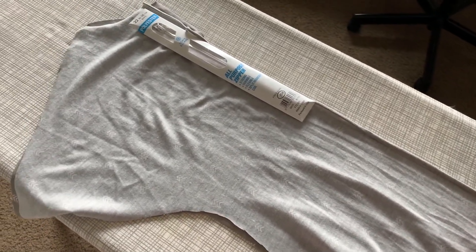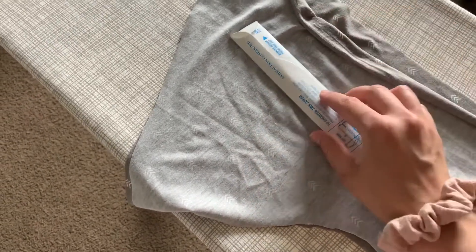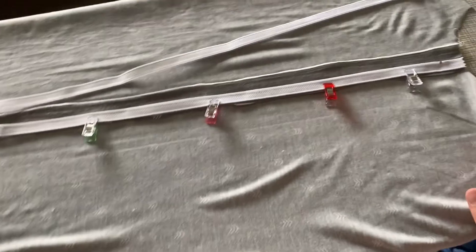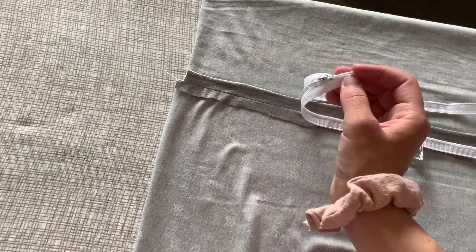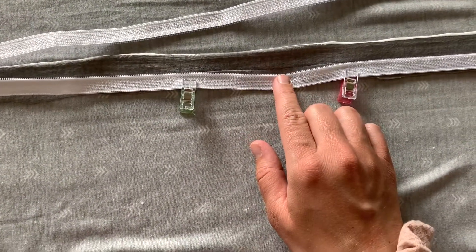On the first part, I just cut down the middle where I want the zipper. You're really going to want a fairly long zipper — we're talking like 22 inches or even longer. It just makes it easier to get your baby in and out, and I really like it going almost all the way to the end.